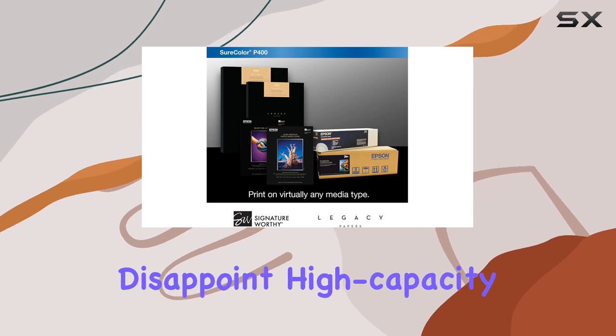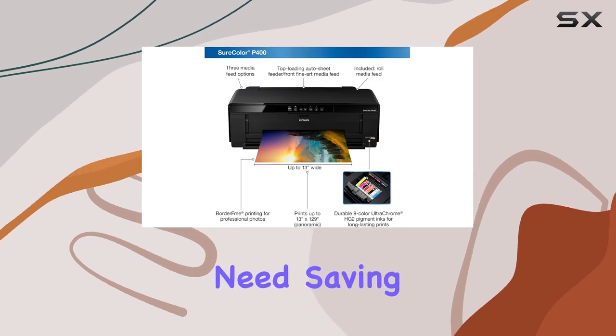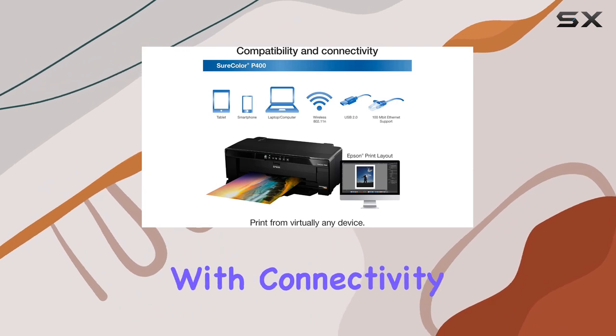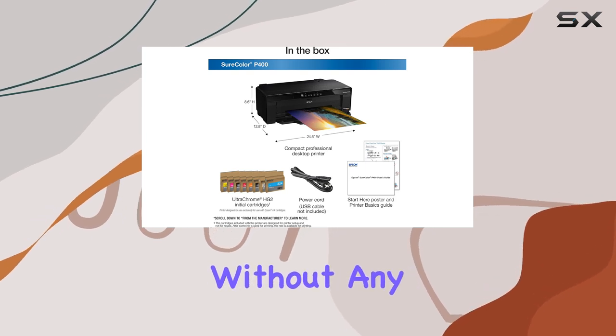In terms of convenience, the P400 doesn't disappoint. High capacity, individual 14ml ink cartridges mean you only need to replace the color you need, saving you time and money in the long run. Plus, with connectivity options including USB, wireless, and Ethernet, you can easily print from your computer or mobile device without any hassle.